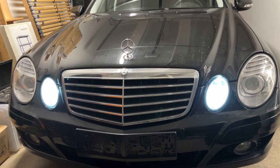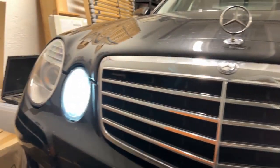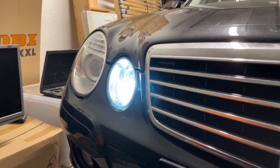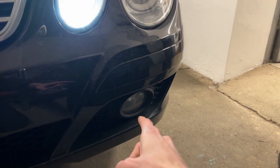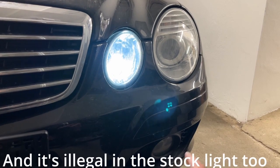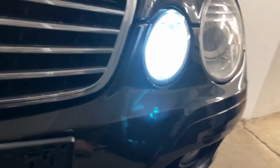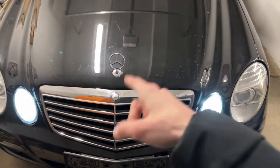We just made this car five years newer — such a simple mod but wow, so good. It also has halogen fog lights and I might do those in the future too, but they're a little more effort to get to and I'll do that when it's a bit warmer. For now, this has to do — let's move on to the back.